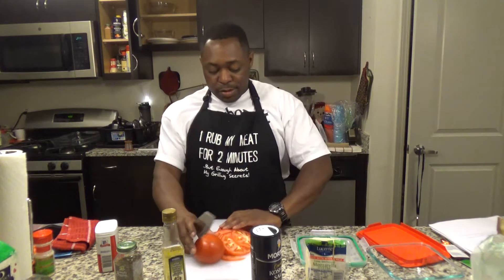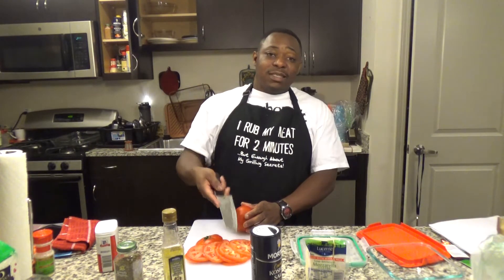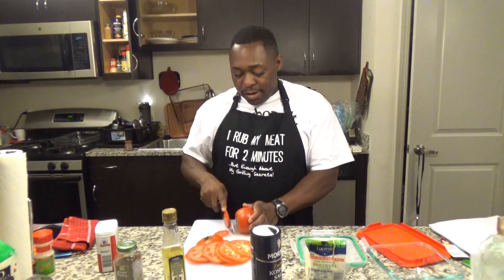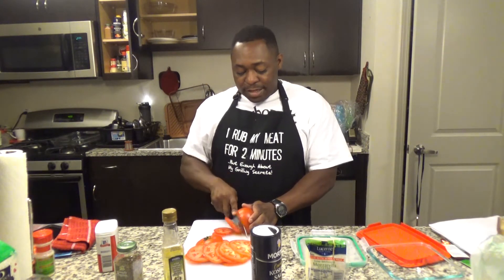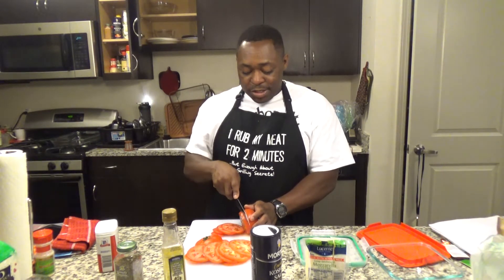So you cut your tomatoes to the side. I ain't cut tomatoes like that forever. Last time I seen tomatoes cut like that is when my daddy cut the tomatoes, and that was when I was a baby boy. They say I'm the baby boy because I'm the youngest child.